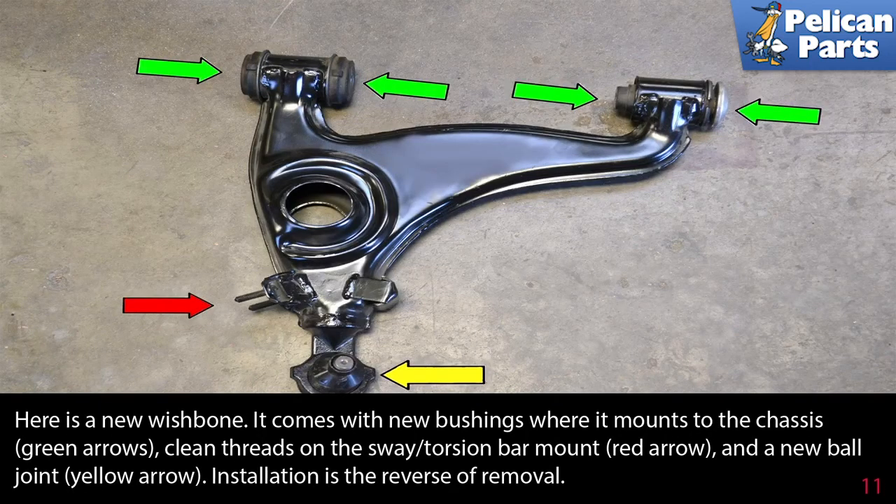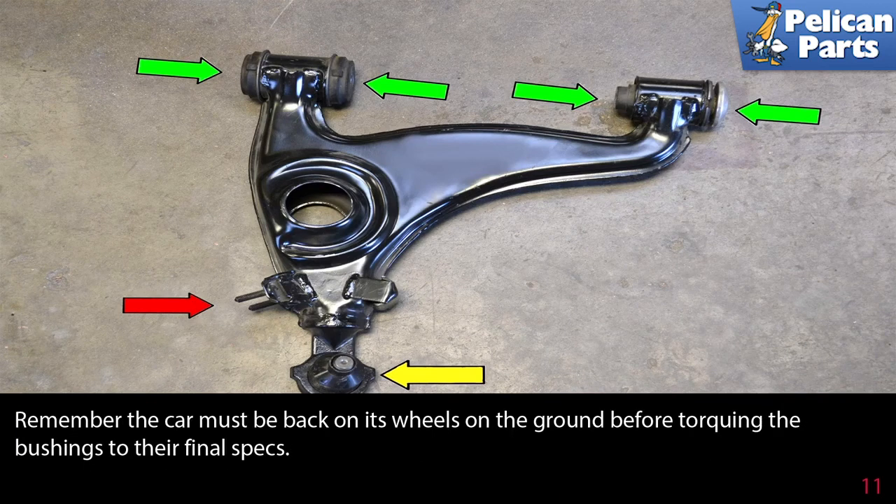Here is a new wishbone — it comes with new bushings where it mounts to the chassis, green arrows. Clean the threads on the sway torsion bar mount, red arrow, and the new ball joint, yellow arrow. Installation is the reverse of removal. Remember, the car must be back on its wheels on the ground before torquing the bushings to their final specs.